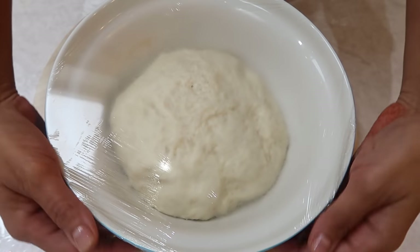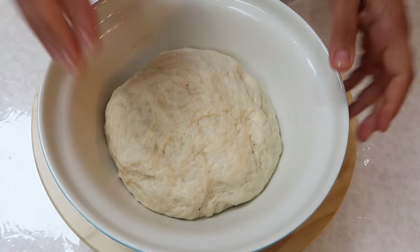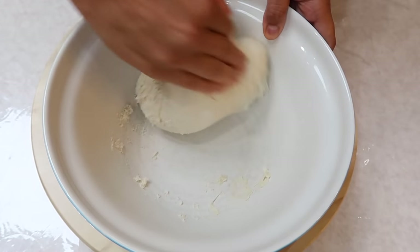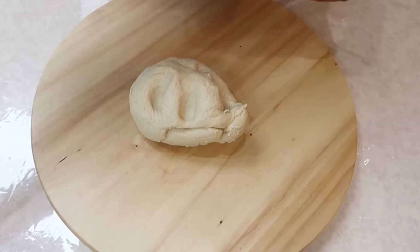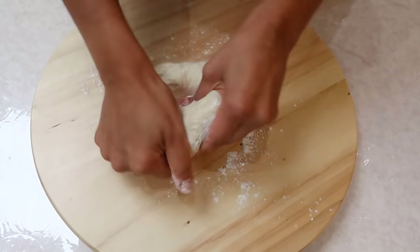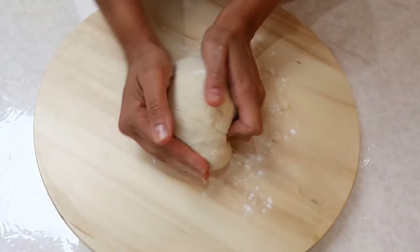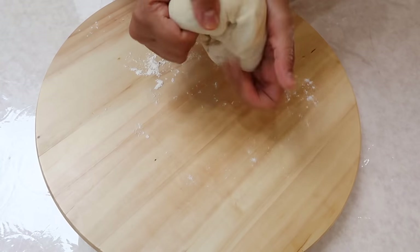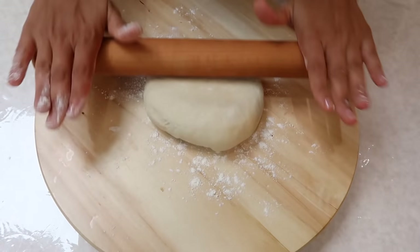The dough has doubled in size, so now I'm going to knock it back down and knead it a little bit more. Sprinkle a little bit of flour — it's gone nice and soft. You can make one big pizza base out of this, or cut it in half to make two smaller ones. Sprinkle a little flour and roll it out.